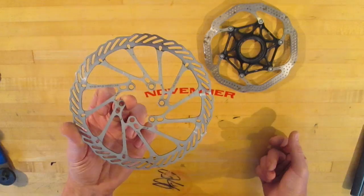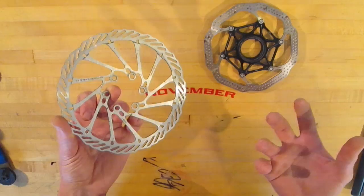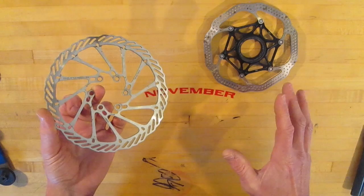They both come in any common size that you might want to use: 140, 160, 180. Center locks probably don't come in the 203 mega downhill size, and that's for a good reason, but that's outside the scope of this video.